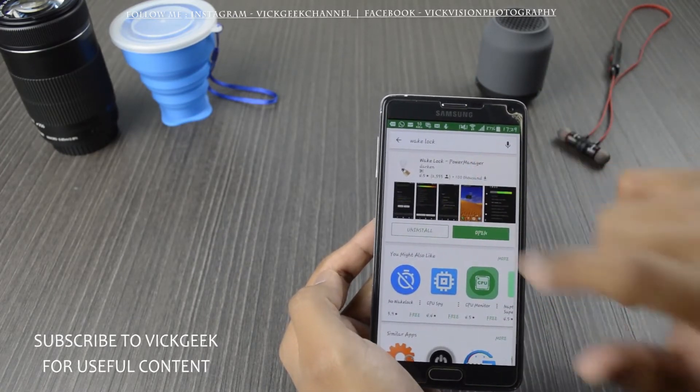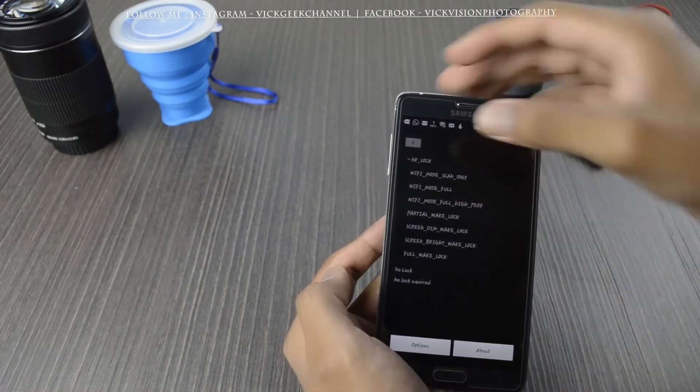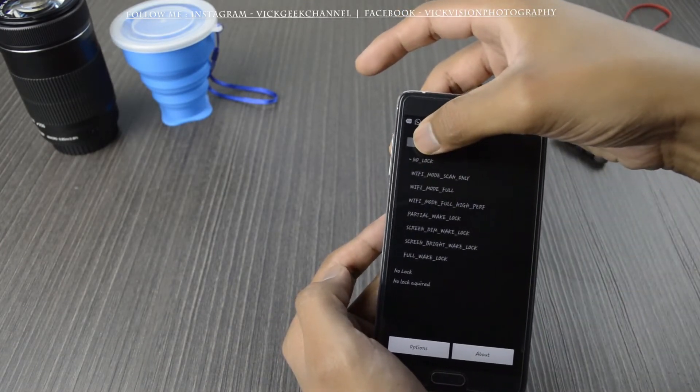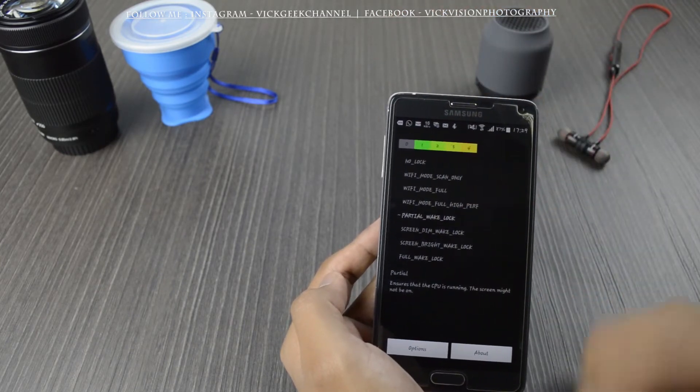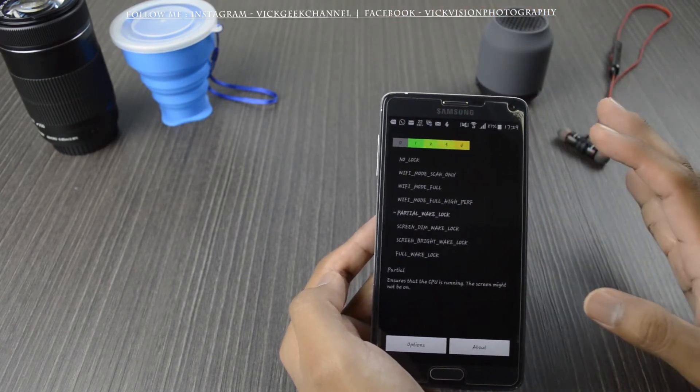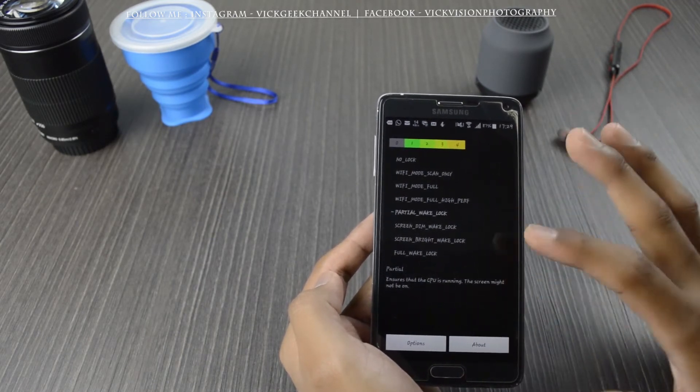After installing, just open the application and your screen will look like this. There will be no lock active. You just have to tap on 'Partial Wake Lock' and that's it — you're good to go. That's what I did and it is still working fine for me with no issues.